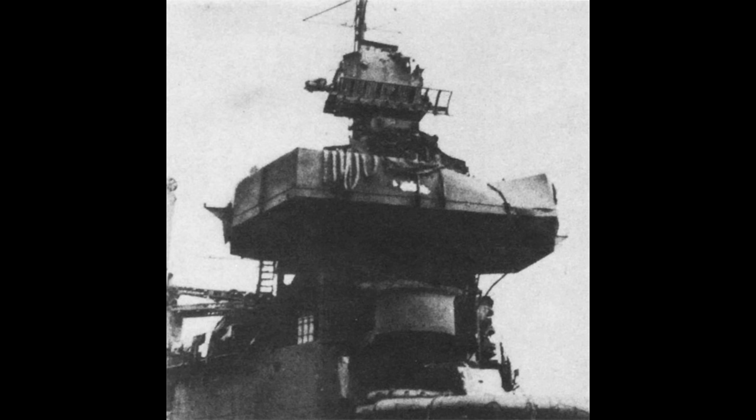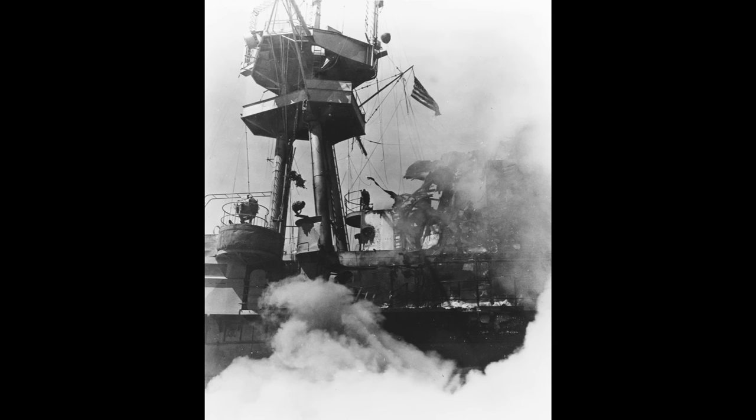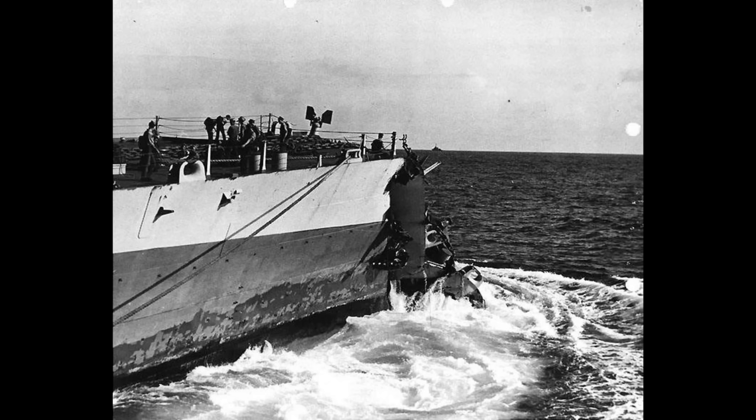Now you know the full extent of the damage and how far the ship is from a port that can repair it, you can start to determine what repairs can be done in which situations. The first sets of repairs are those done by the crew at sea. Assuming flooding, fires, etc. are under control and the ship is no longer in a combat situation, the crew may be able to conduct certain repairs on hand. They will have some spare parts and a machine shop, so some elements of damage can be fixed immediately.